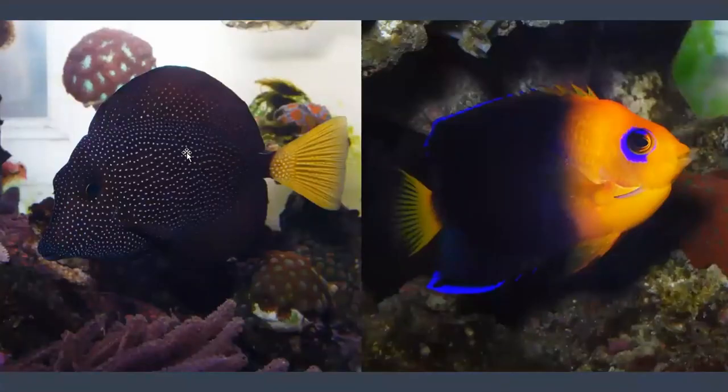These are my two babies — I do keep some wild caught fish, not many. This is my gem tang and my joculator angelfish. The gem tang came from TSM Aquatics where they go through the prophylactic copper eradication method, but I still quarantined and conditioned my fish first. I quarantined the gem tang for about three months to get his body condition really great, and then I decided to go through the eradication method again just to be double safe — that's my personal preference.